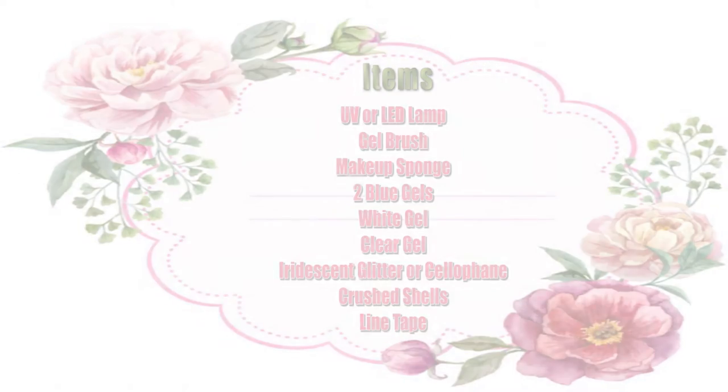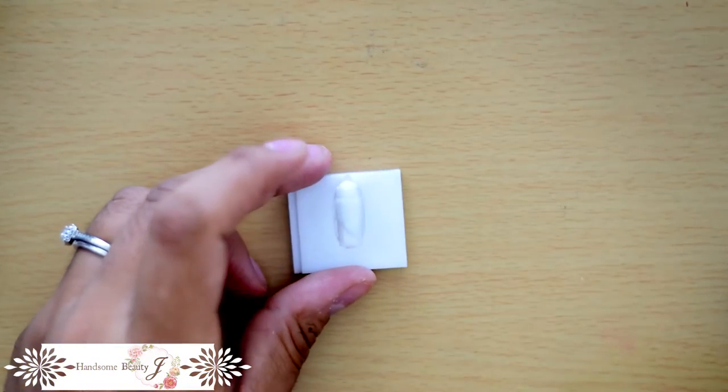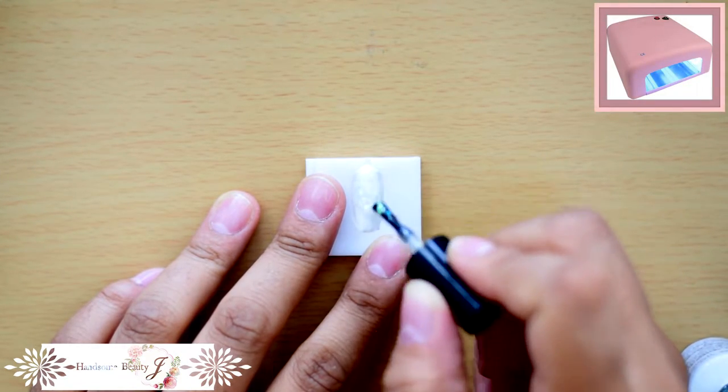We're doing four nails today. Here's everything you'll need. I'm using this gel meek polish that has pre-cut iridescent mylar flakes as my base. Cellophane could work for this too if you have some leftover from the shattered glass nails we did a couple months back.